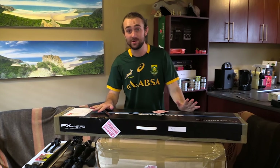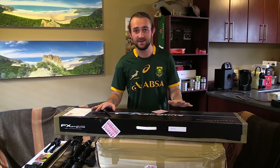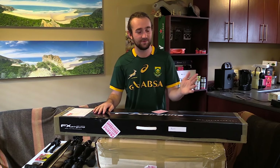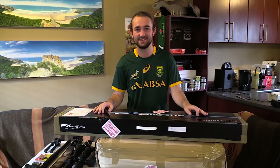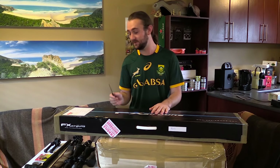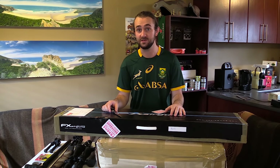We've got an unboxing video today with two fantastic FX guns that just arrived. We're doing this indoors in the lounge because it's raining like crazy outside, and I've had such a bad fever the past few days I should be in bed. But these arrived a few hours ago, and I've got to get this done today. Let's open these things up, check what's inside, and talk about my plans for these guns - because although they are both bullpups, they're going to be used for very different purposes.